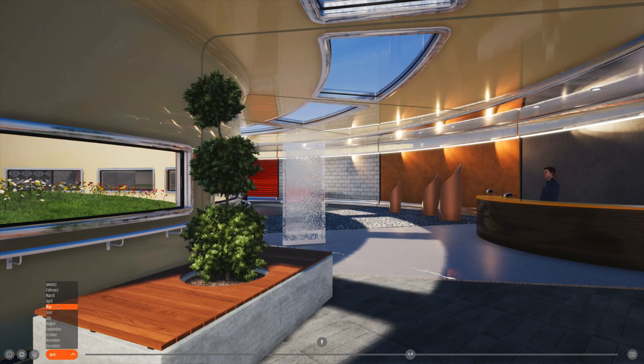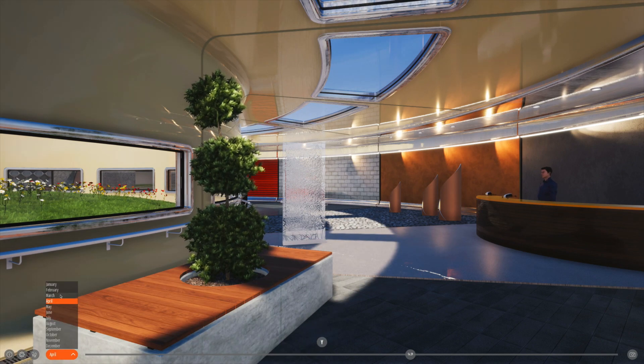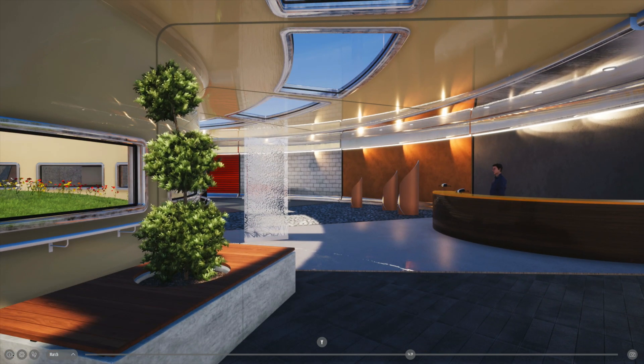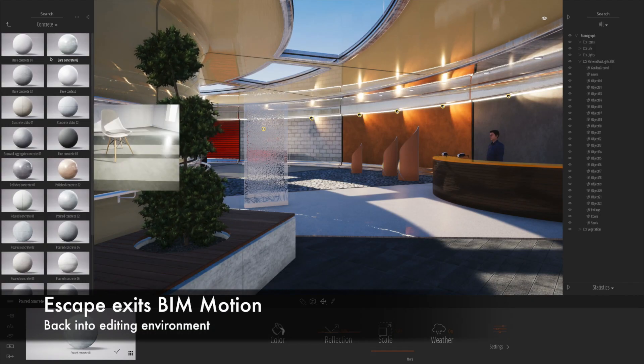Another really nice feature is I can scroll through accurate shadow studies of different days and times of the year. So if this was a real project, I'd be able to show the client exactly what the sun was doing during those times. I'm going to click the escape key to take me out of BIM Motion back into Twinmotion.